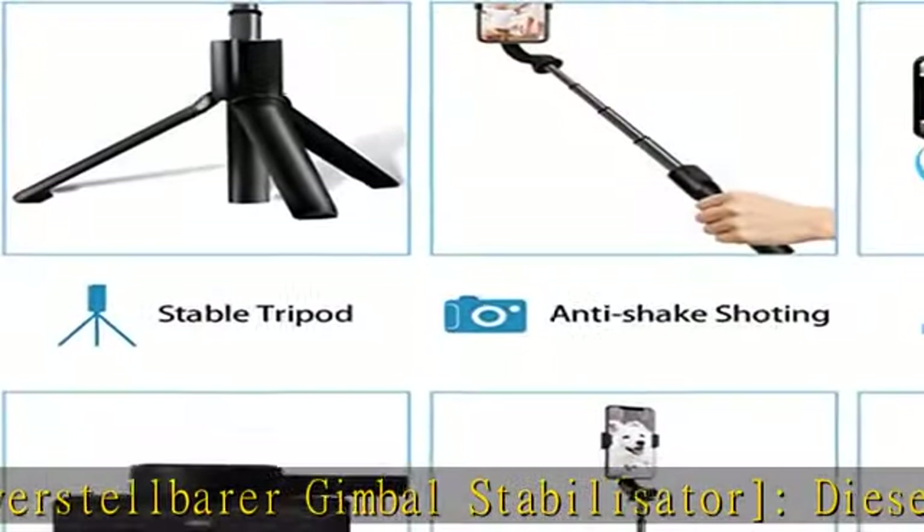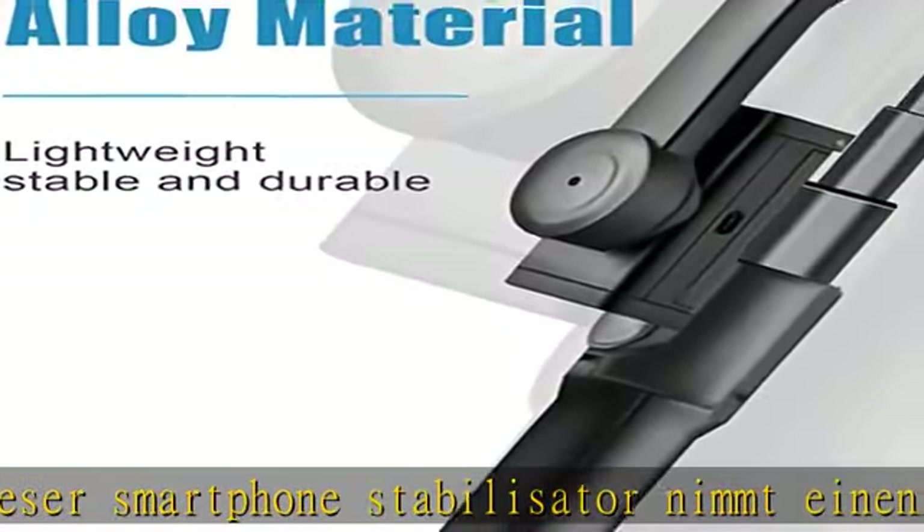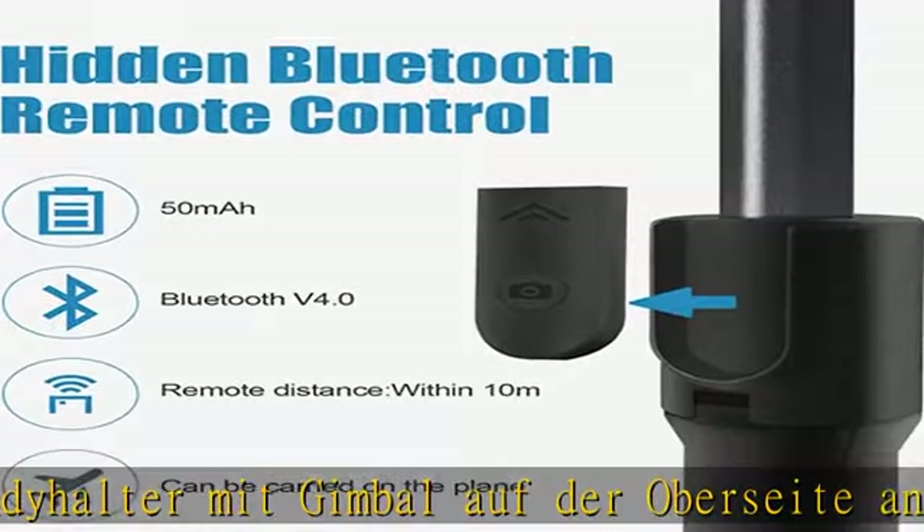Er gleitet nicht auf ebenen Flächen und steht stabil. Die Länge reicht bis zu 592 Millimetern. Das Trackberry Fault Design ermöglicht einfaches Lösen und Tracken des Smartphones.